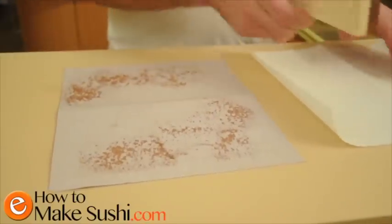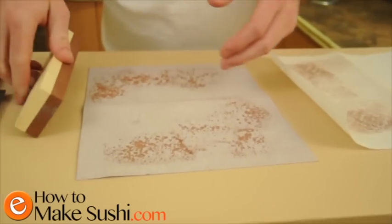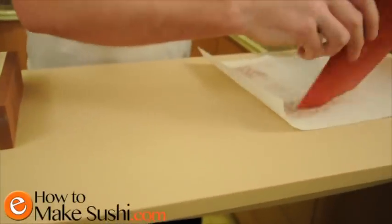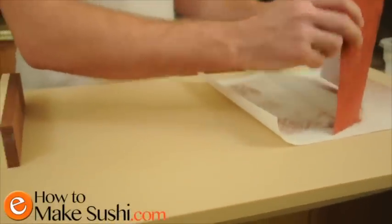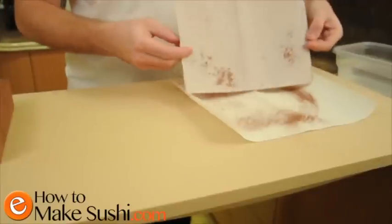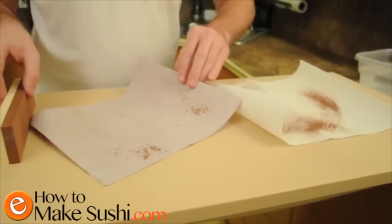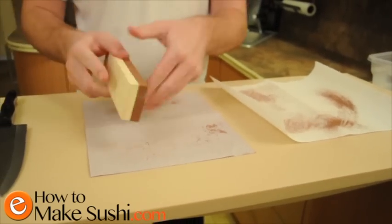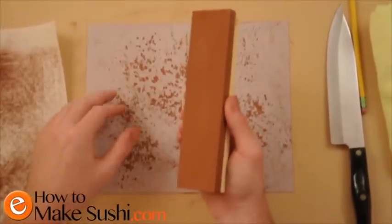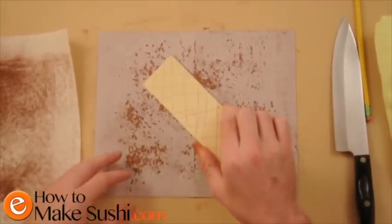Every so often I'm going to clean my sandpaper and my stone. I take my sandpaper and just slam it down on the paper towel, and keep going. Now the stone has no more lines on it, so I know it's straight. I'm going to clean this up and move on to the other side of the stone.